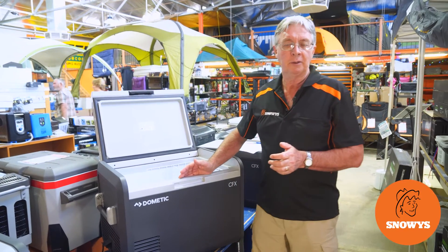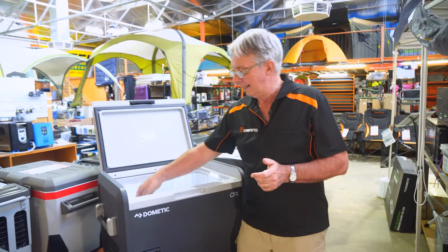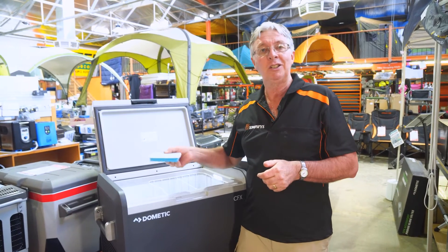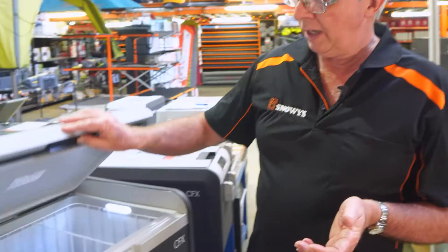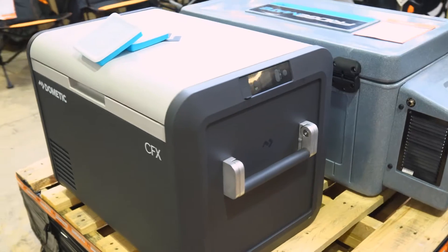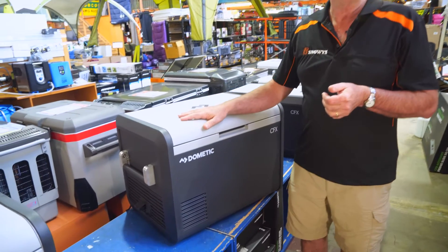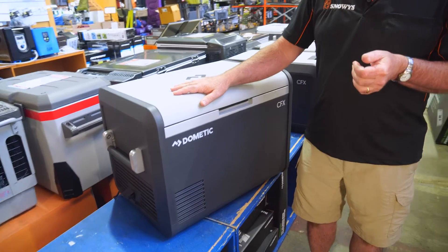This is the Dometic CFX3 55IM fridge freezer. It's ideal for large groups or extended touring and it comes with an ice maker. Hi, welcome to Snowys. I'm Kevin and I'm going to talk to you today about the CFX3 55IM fridge freezer from Dometic.